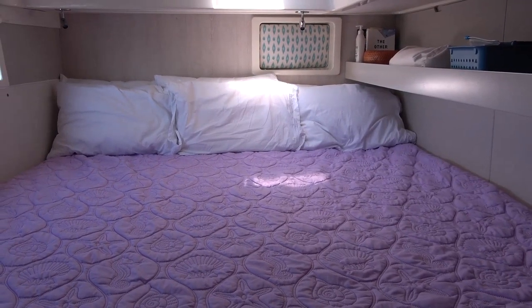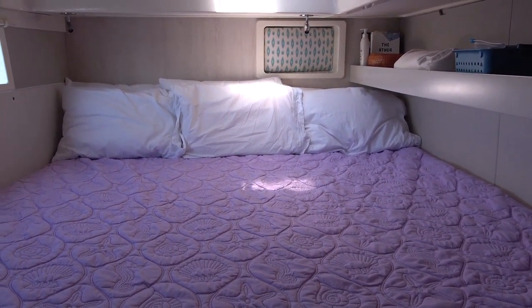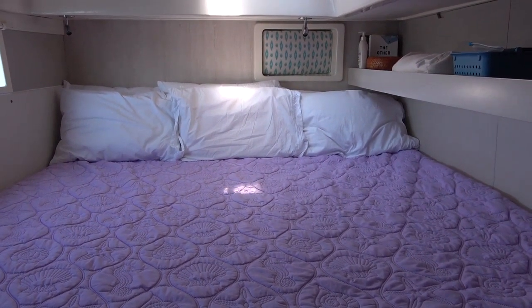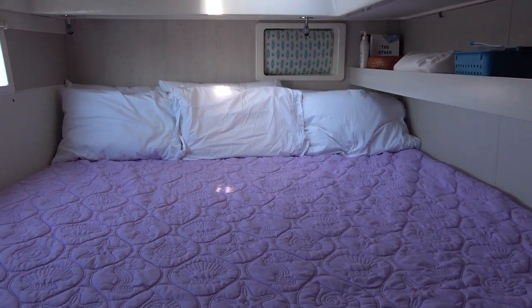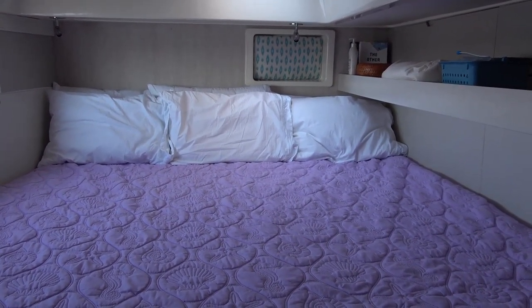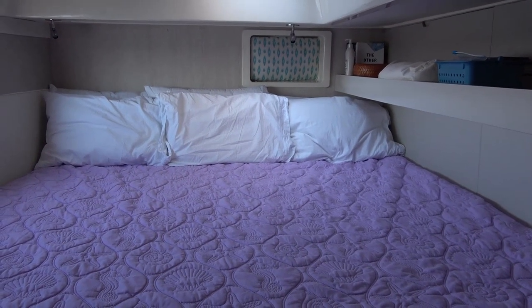And it is super comfortable. We got the same mattress that we had before from Comfort Custom Mattress down in Fort Lauderdale, and it is awesome. And I'm going to show you the other side which has the previous size bed so you'll see the difference.